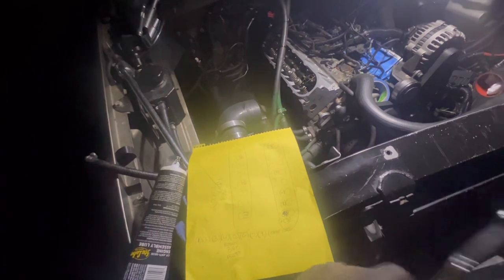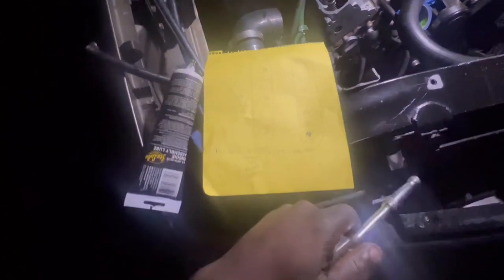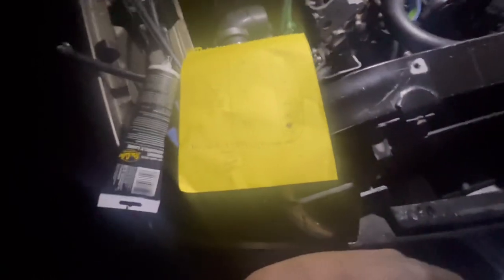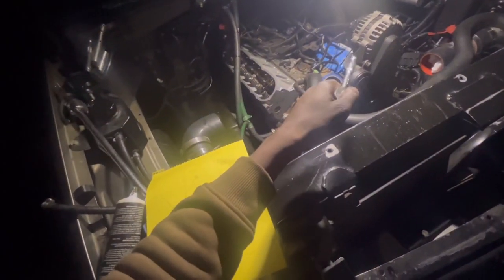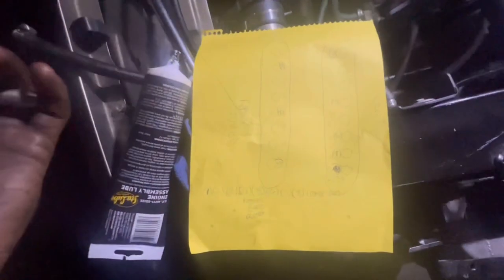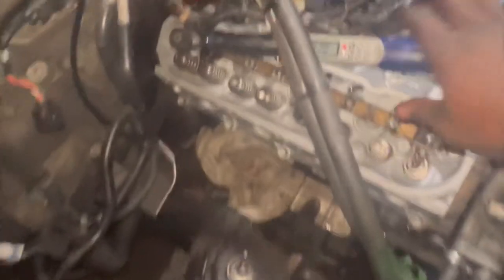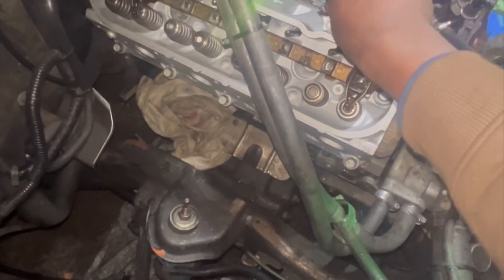I'm installing these rocker arms the fastest way possible, compared to the old way where you had to put in two at a time, rotate the engine, torque it — which took so much time. This way is way simpler: eight of them on the first pass, torque them down to 22 foot-pounds, rotate the engine 363 degrees, then put the rest of the rocker arms on, torque them down, and rotate the whole engine to make sure there's no interference. First pass is three on that side and five on the other — eight total. I've numbered each cylinder head position.